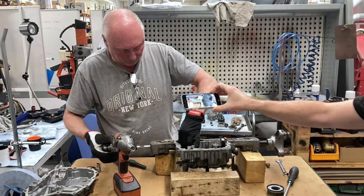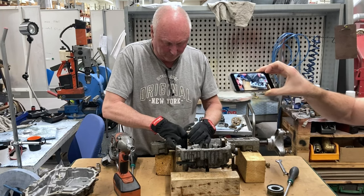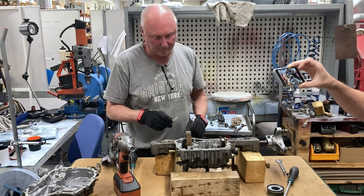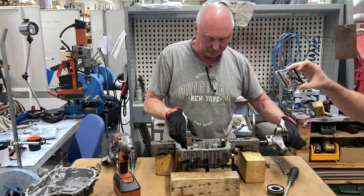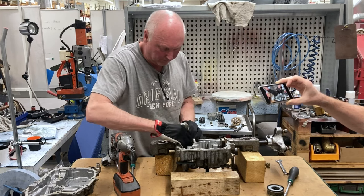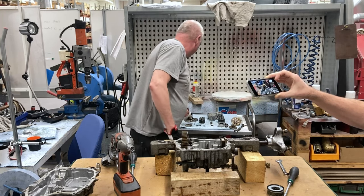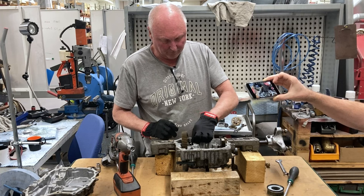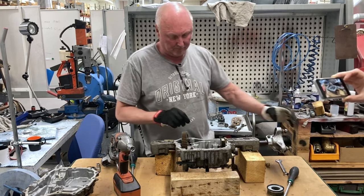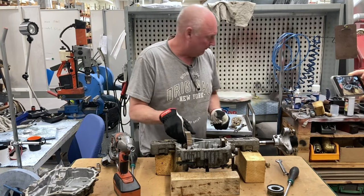The other side is identical, so just do the same procedure on this side and everything will slide out. Inside the large cogwheel there are two small differential cogwheels. You have to be careful and hold it together or it will fall apart as you take it out.